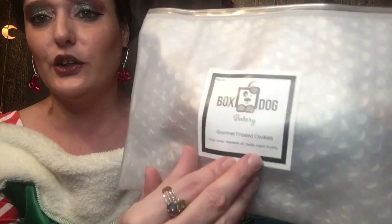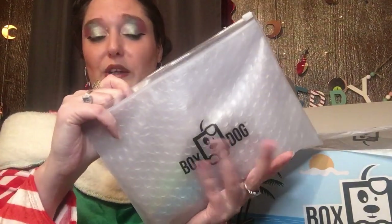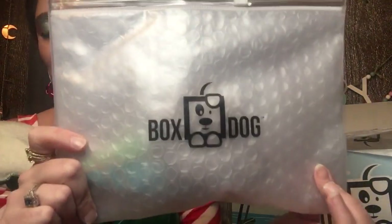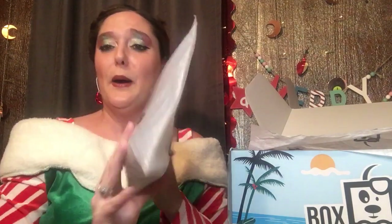So first we have the gourmet frosted cookies. It has the emblem here as a sticker you could totally pull off. What I like about this is it has bubble wrap and a nice plastic reusable bag. If you were going to the beach you could put ice in here, use it for snacks or dog treats — it's an actual plastic, not just a baggie. You could even make it a cold pack if your pet got hurt.